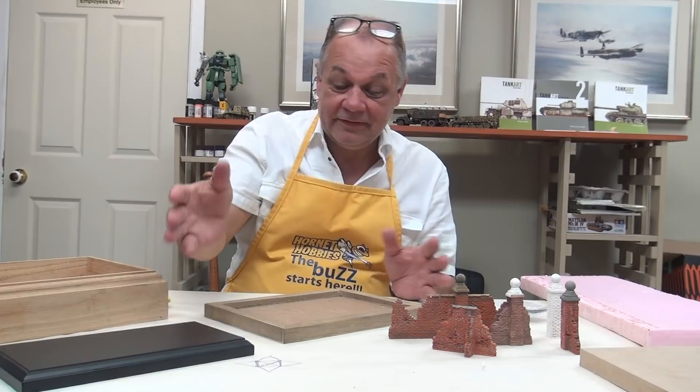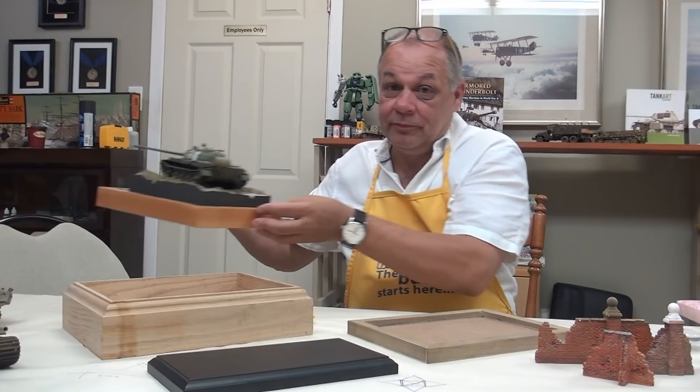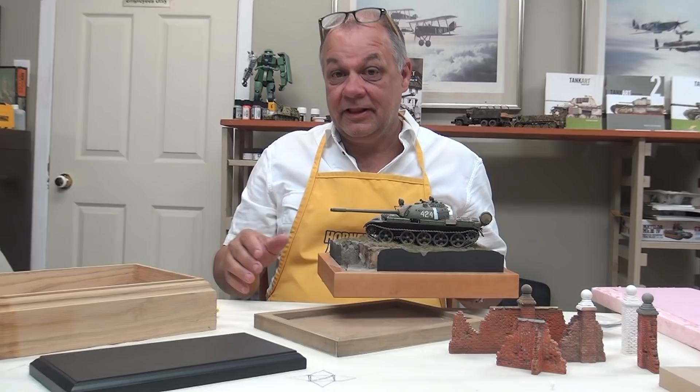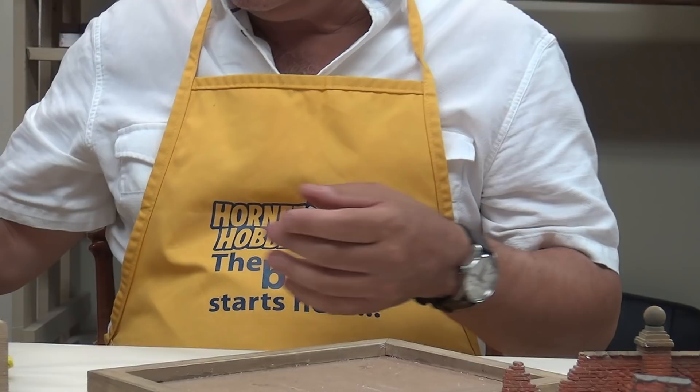All I know is that for roughly 360 days of the year my models sit in my cabinets, and I want them represented on the appropriate groundwork. It's one thing to have my tanks sitting on glass shelves, but I much prefer them to be sitting with the proper terrain.